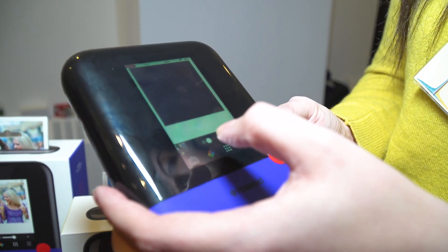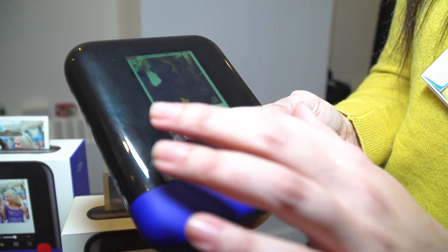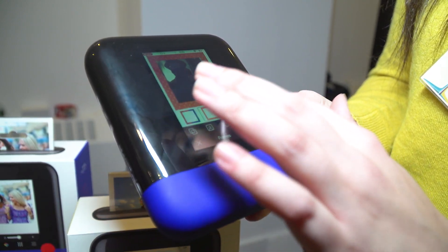It's really fun. You can edit pictures before you print them, so you can add different borders, different filters and emojis. You can even write on the picture before you print it.